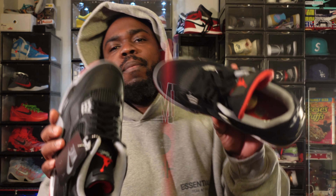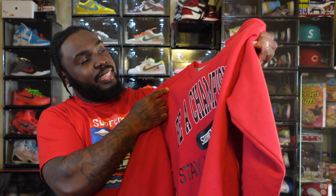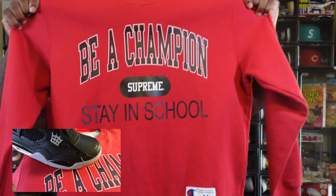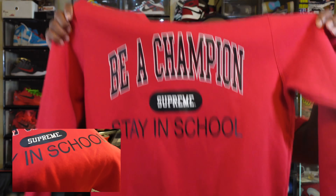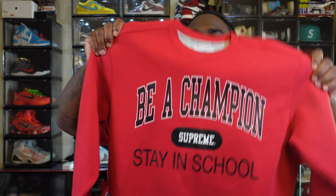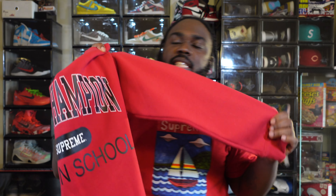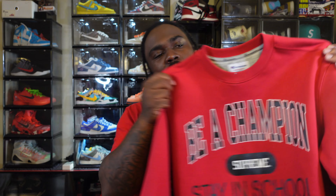Let's start with the Supreme x Champion throwback — this is about three years ago. Supreme and Champion collab'd to make a Champion Stay in School crewneck. It's like a perfect match: Supreme classic Champion, you got your black, got your red, gives you that varsity look. You can still get this from StockX or GOAT, but I think I paid $158 for this.